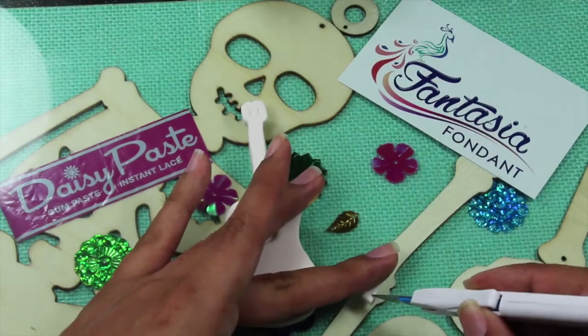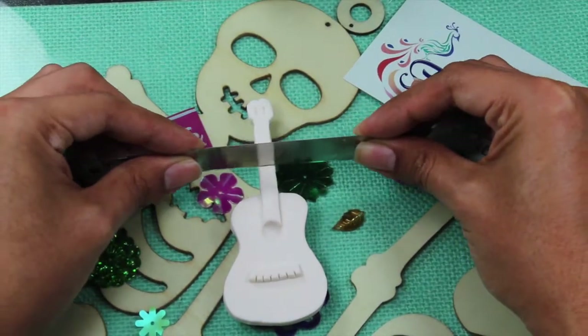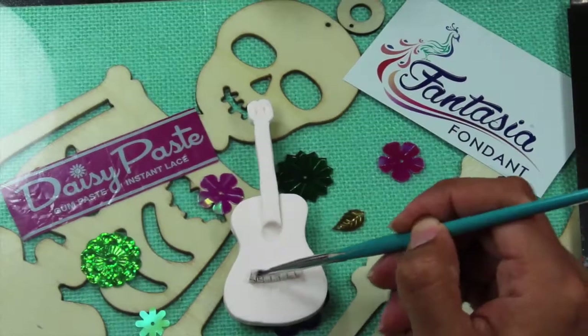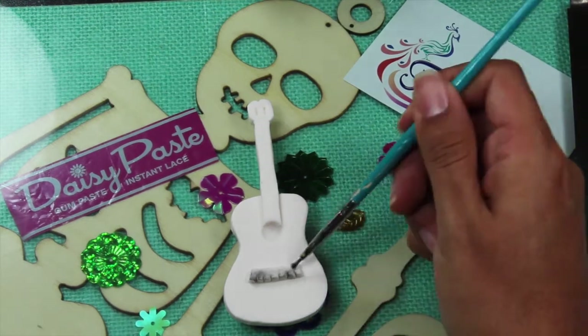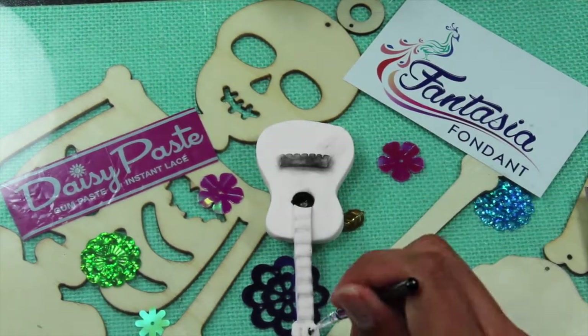We create the bridge by making some slits on a small rectangular piece. Create the frets by indenting with a blade. Use dry petal dust on the bridge and the frets, and use black edible ink on the soundhole.